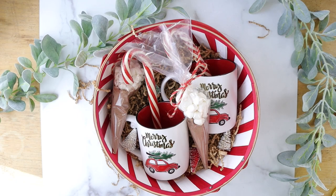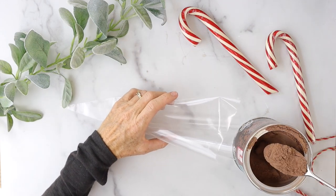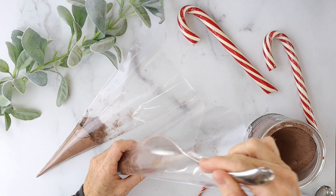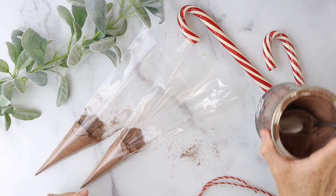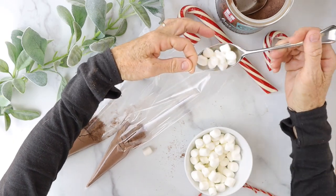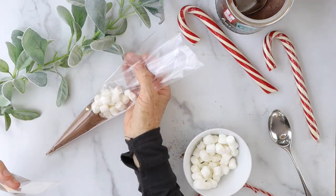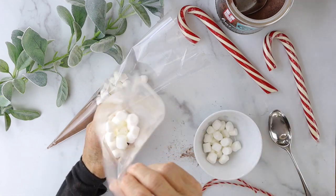Our first DIY is a hot cocoa kit. Look how adorable this is. We're gonna take a triangle-shaped little cellophane bag and fill it with some hot cocoa mix in the bottom — just enough for maybe a couple cups of cocoa. Next we're gonna take some little mini marshmallows and put those in next. Everybody loves hot cocoa. I tried with a spoon and also pouring with a bowl — pouring with a bowl seemed to work a lot easier.